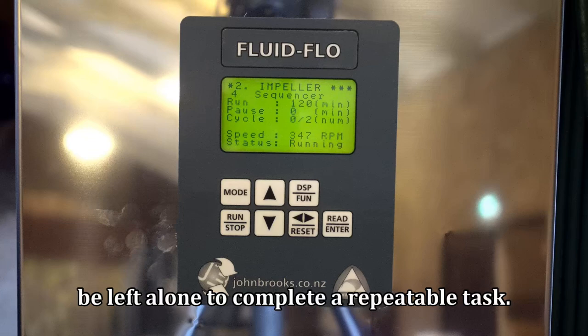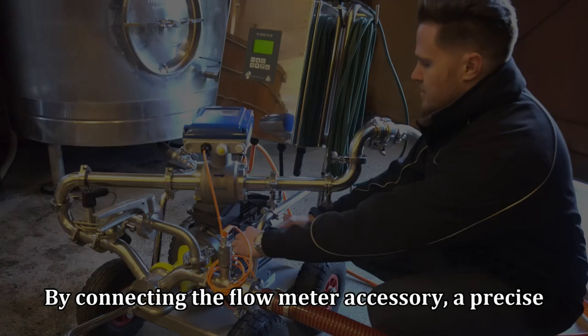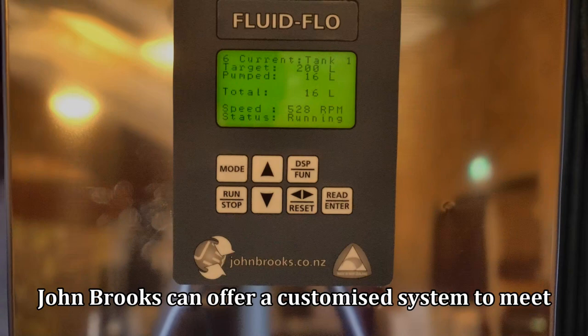By connecting the flow meter accessory, a precise amount of volume can be transferred at any speed required. John Brooks can offer a customized system to meet your unique application needs.